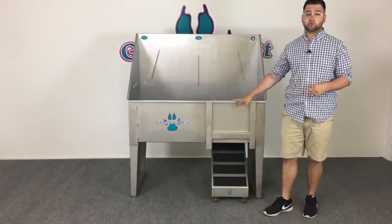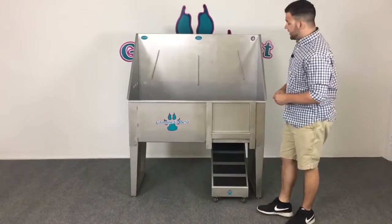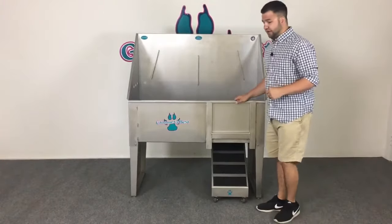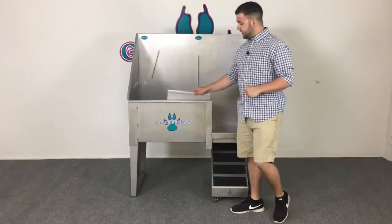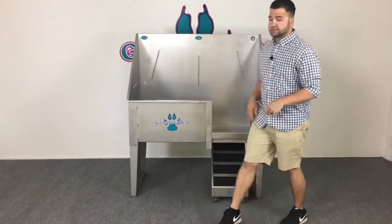When you're ready to bring the animal into the tub, the first thing you're going to want to do is remove the door. The door is included with all of our walk-through bathing tubs. It's very simple to use — all you have to do is take it off and slip it right on the side of the tub where it fits nice and snug.